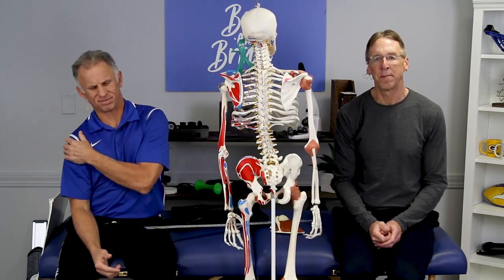Shoulder pain — do you have mouse shoulder? This could be causing you pain, and it could be from anything.